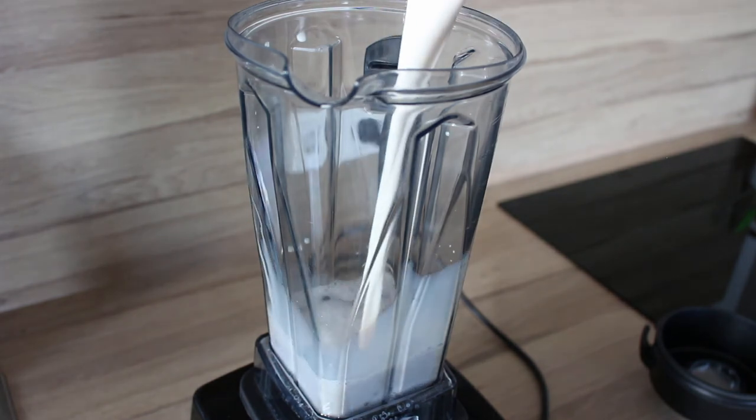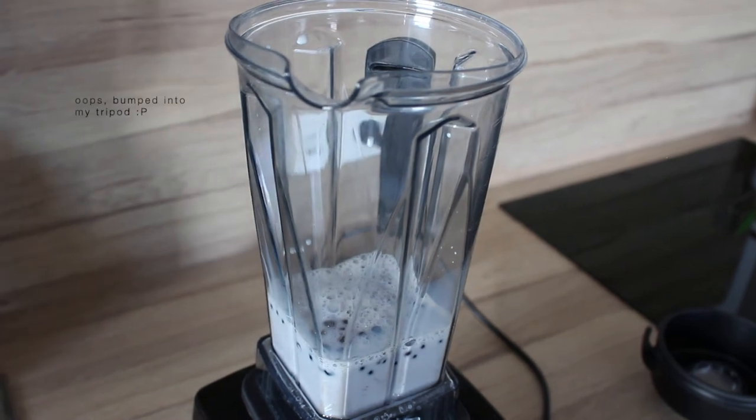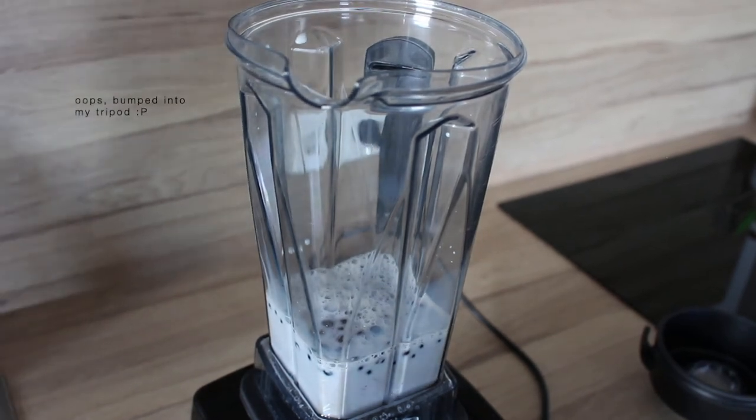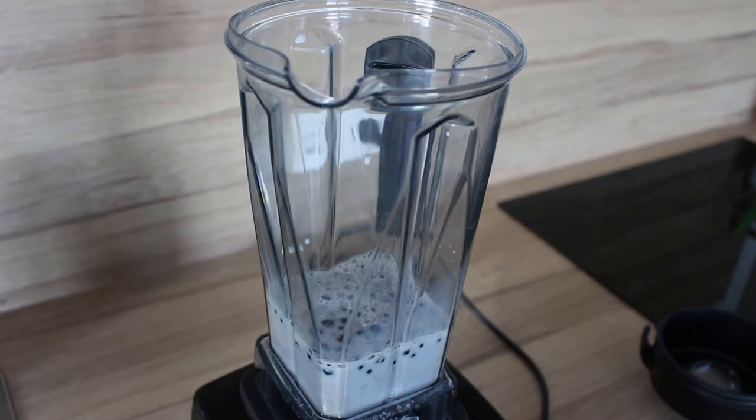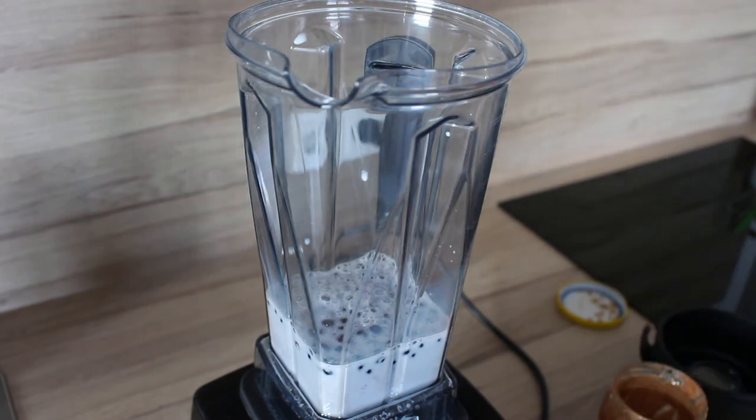The next ingredient I add is plant-based milk, and here I'm using oat milk because it's my go-to around the house, but you could use any type of plant-based milk you enjoy. And yes, if you're not vegan, you can use regular milk — this recipe is for everyone. As far as how much to use, whether it's a glass, a cup, or a jar, just make sure it's only three-fourths of that size — I'll tell you why that's important later, just leave some room up to the top.